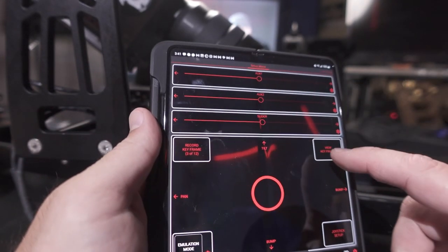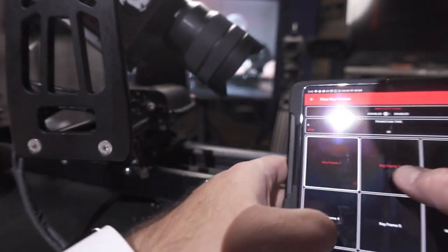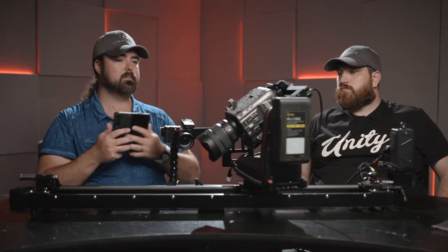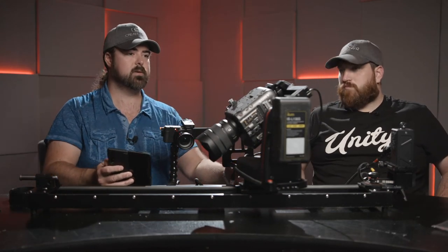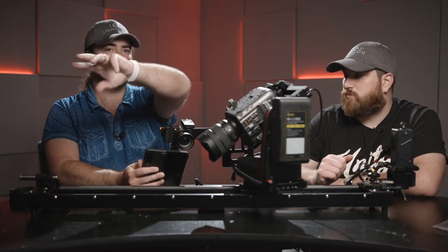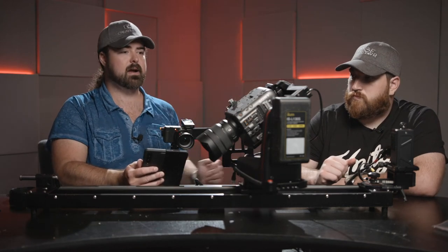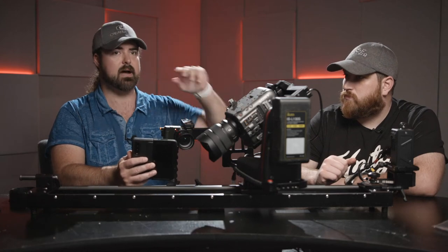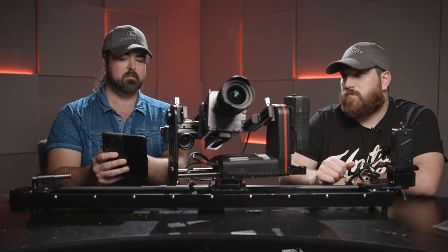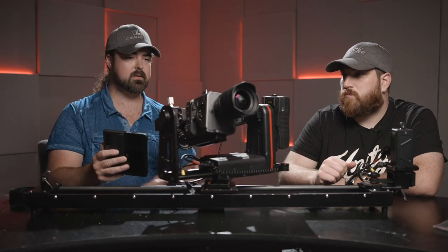We'll tilt down a bit and record another keyframe. Going back to View Keyframes — I'll go to Keyframe 2, the camera went to that position; Keyframe 1, the camera went there; Keyframe 3, the camera went to that position. Think of it this way: say you're shooting an event and you've got the lead singer here, the drum kit over there, and the piano player over there. You program all those positions and then just press one button to go to the drummer, another to go to the keyboard player.